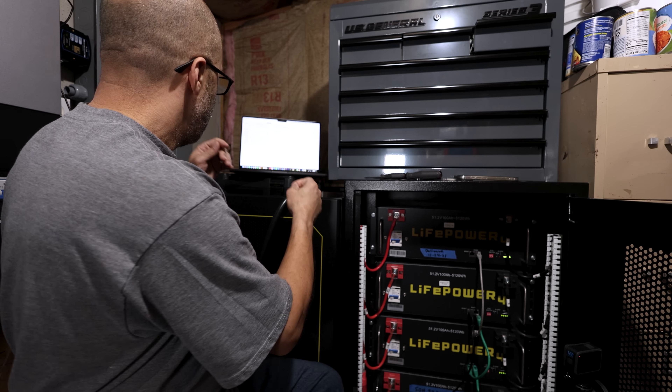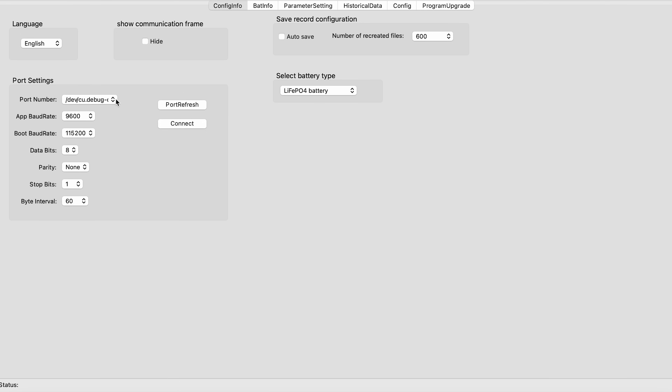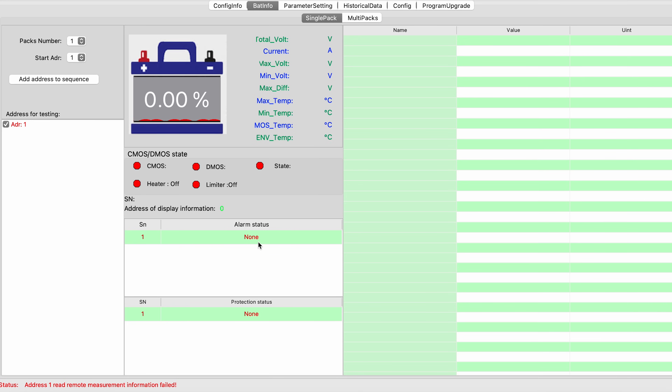I'll get my computer on and do a screen recording on the MacBook. Once you get everything connected, go to port refresh and pick your port — mine is USB Serial 1140. Leave the baud rate at 9600 and everything else the same, then click Connect. It'll say 'port open successfully' at the bottom. Go to Battery Info, but it won't show data yet because I'm on address 1 — I need to be on address 0.